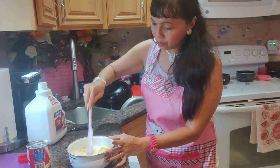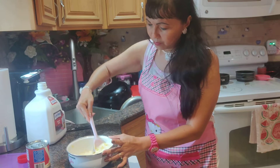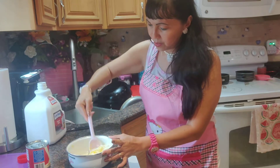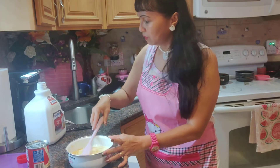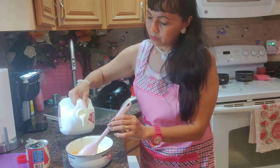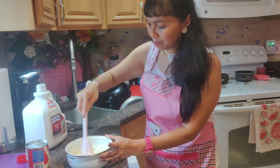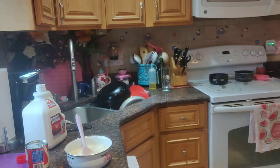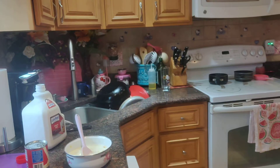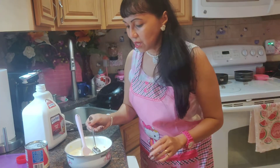Mix it well. It's super soft now. Because jackfruit is sweet, you need to taste it first before adding your condensed milk, because you don't want it to be overly sweet.